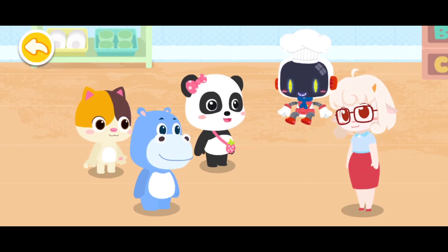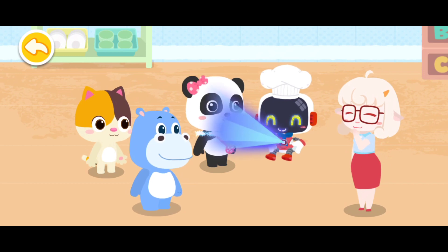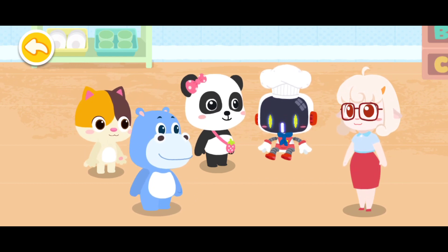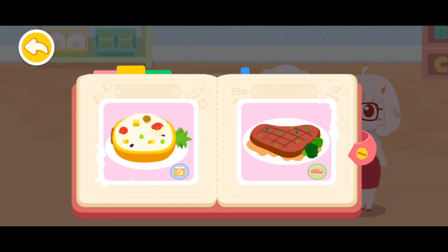Guardian, what should I eat? Let me check it out. According to your condition, rice and meat are recommended. Rice and meat can provide you with strength.